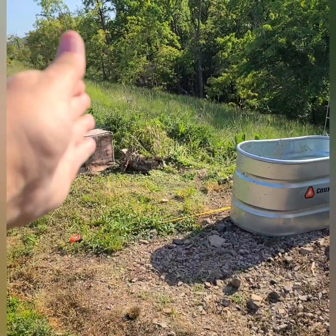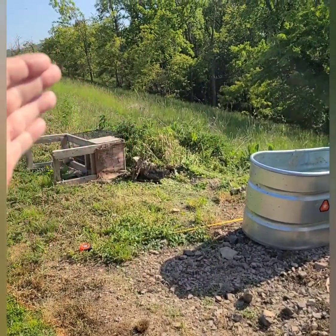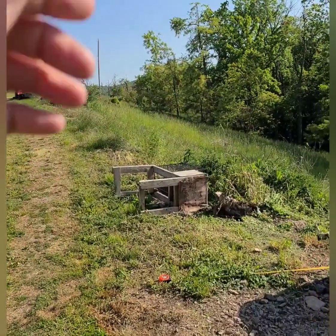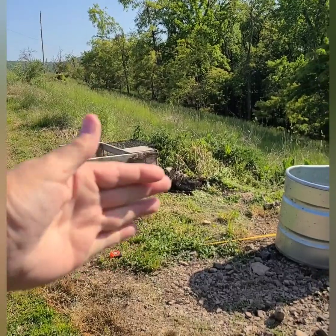But what if someday I'd like to expand just a little bit? I won't be able to expand real far because it's a drop off down the hill, and then it's the driveway, but I could go as far as that old rabbit hutch.